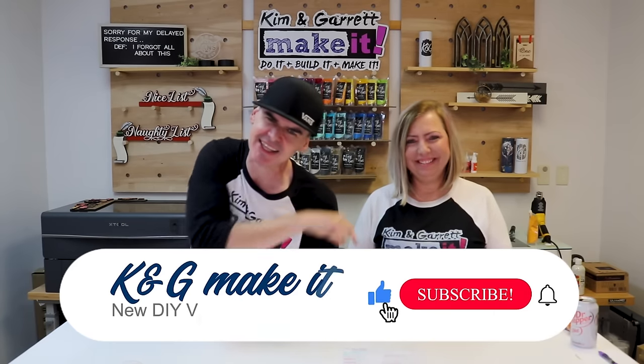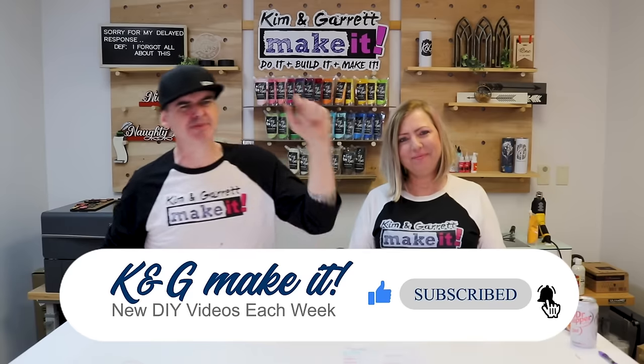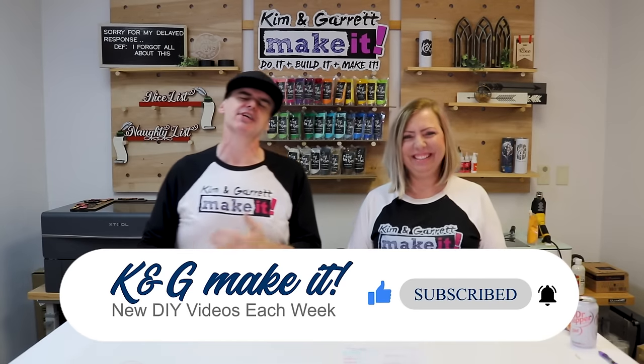Welcome back! We have new videos each week, so be sure to hit that like button, subscribe, and tick the bell to be notified. Today we're taking a look back on 2023 — we thought we'd review some of our videos, reminisce about what we remember, and get some genuine reactions and commentary.